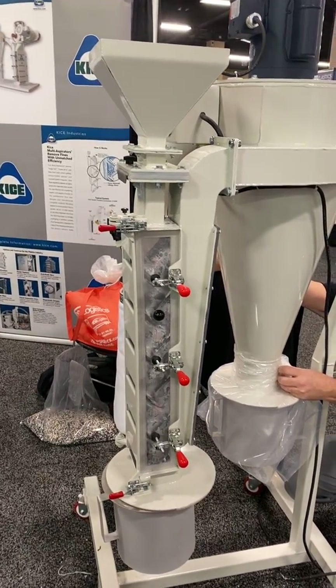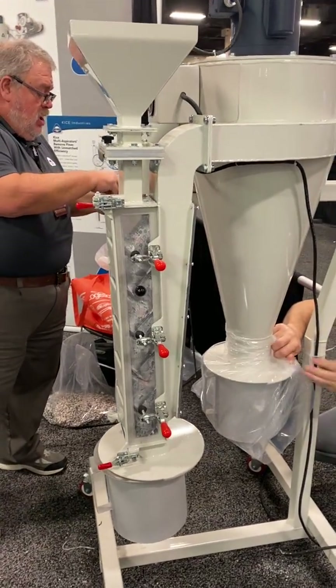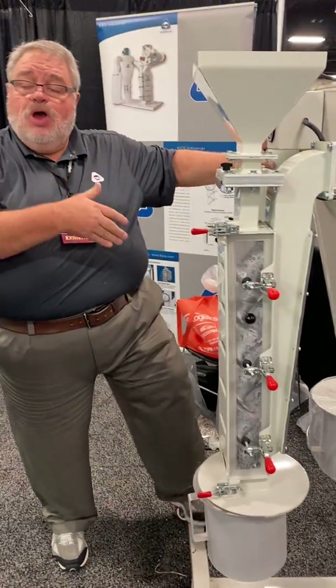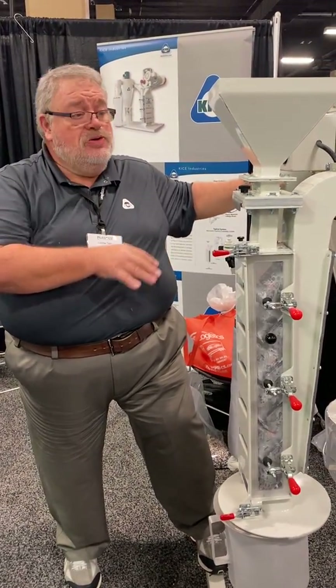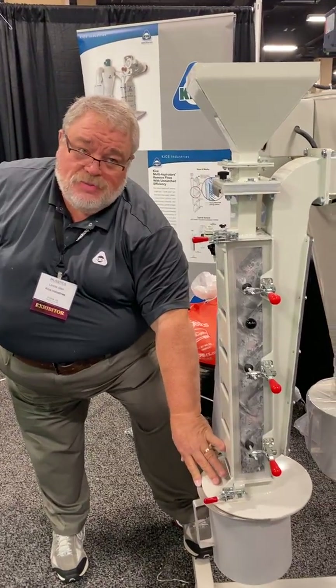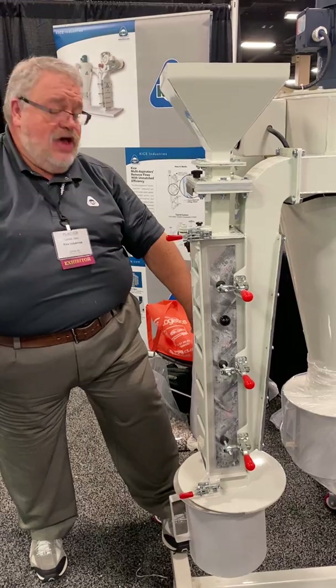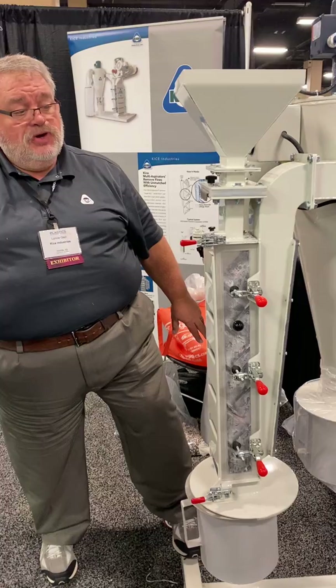Brian, I'm going to make you my agitator again, okay? I'm setting the air at a spot that we've already run some product on, so this looks like a pretty good air setting. Clean pellets should come out here. Dust and fines should settle here. We'll have some carryover of calcium carbonate dust here that will vent through the filter bag to atmosphere.